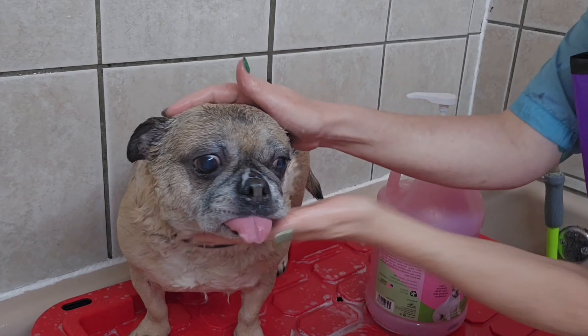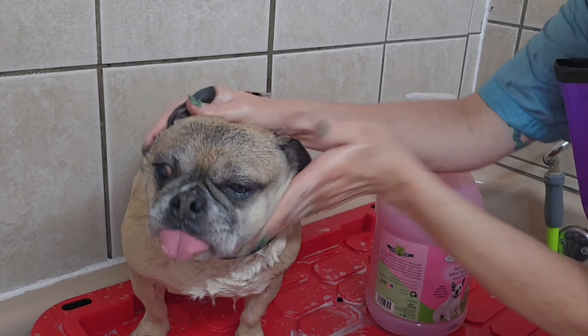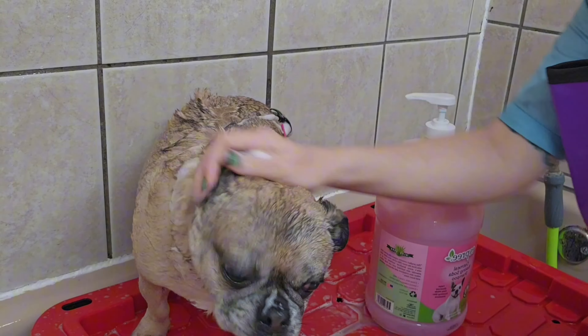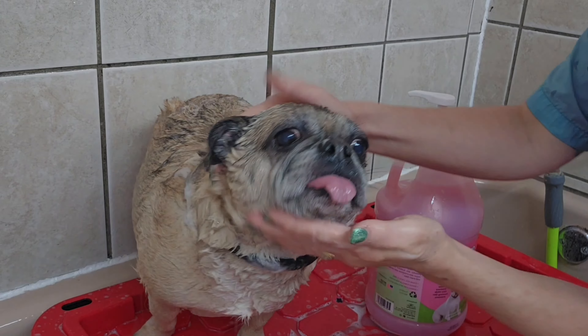He's just getting a bath, nail trim, ears cleaned, and a handmade bandanna. And he's here with his friend, who is also getting a bath and nails trimmed, ears cleaned, and a handmade bandanna.